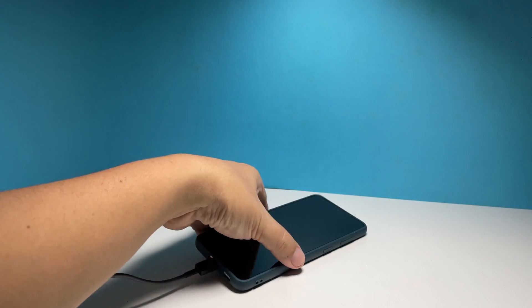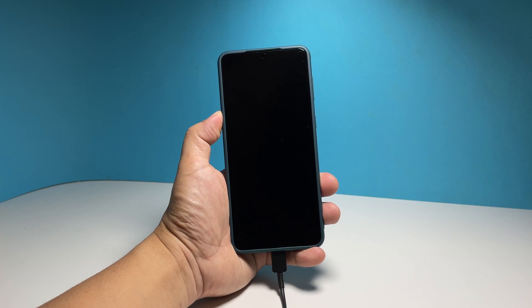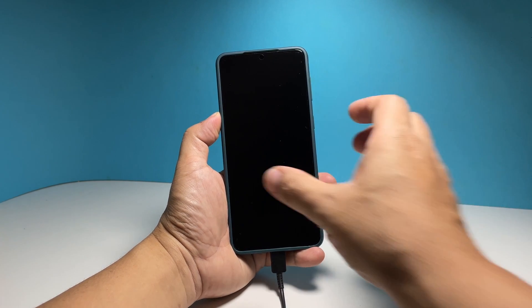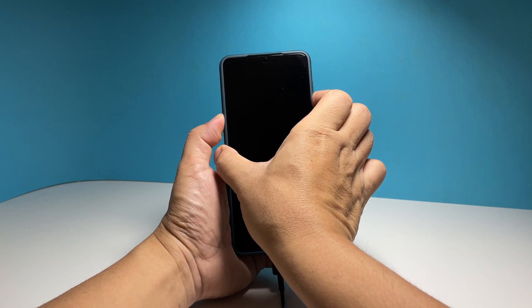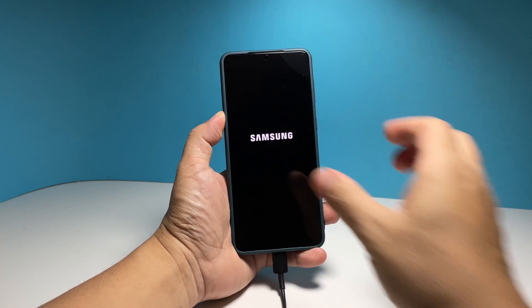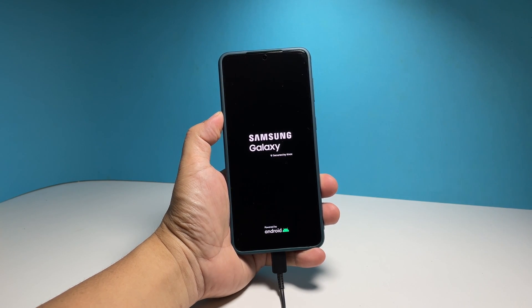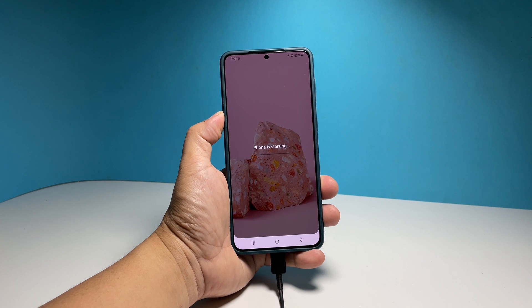Regardless of whether your phone shows the charging sign or not, leave it connected to the charger for at least 10 minutes. After such time, and while the phone is still connected to the charger, press and hold the volume down and power keys again. When the Samsung logo shows, that's a sign that the problem is fixed, so let go of the keys and allow the phone to continue the boot process.